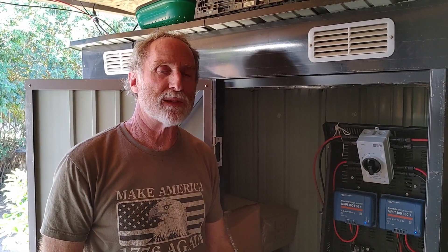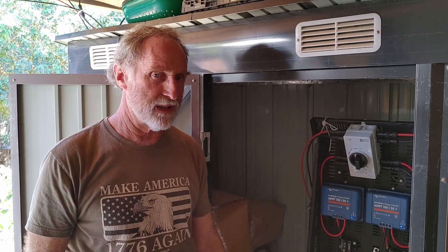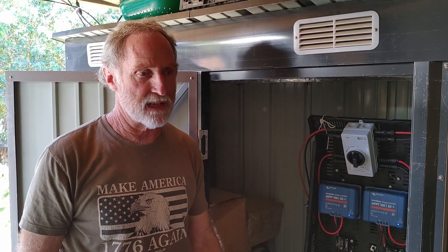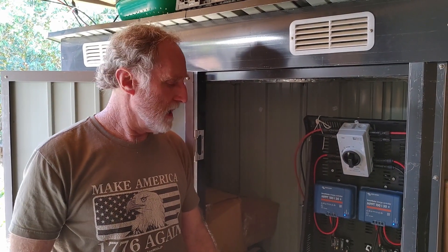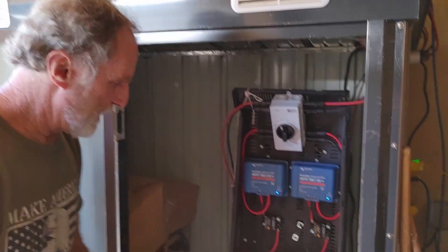Hey, this is Tom from North County Lawnmower. I just wanted to show the latest in our solar cart. We did one before. Now this one's kind of a solar cart on steroids because we have a 400 amp hour EG4LL battery, which is this battery right here.